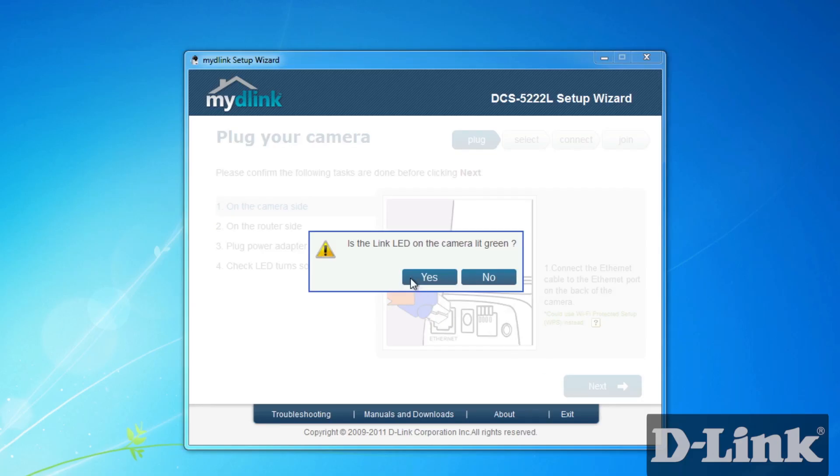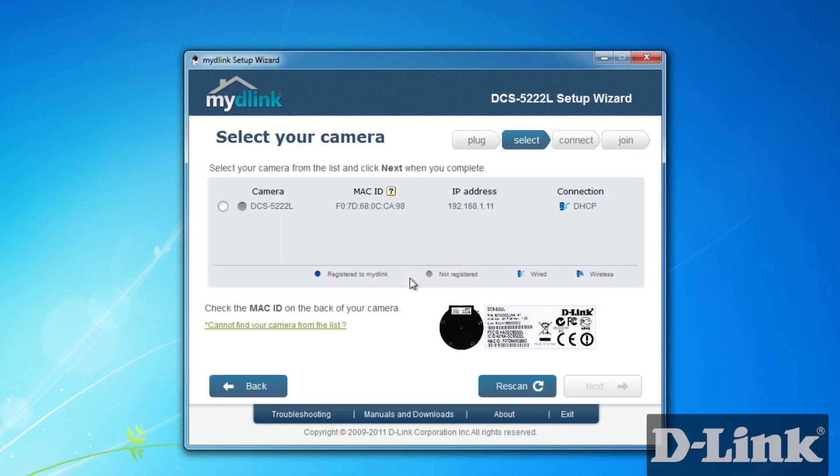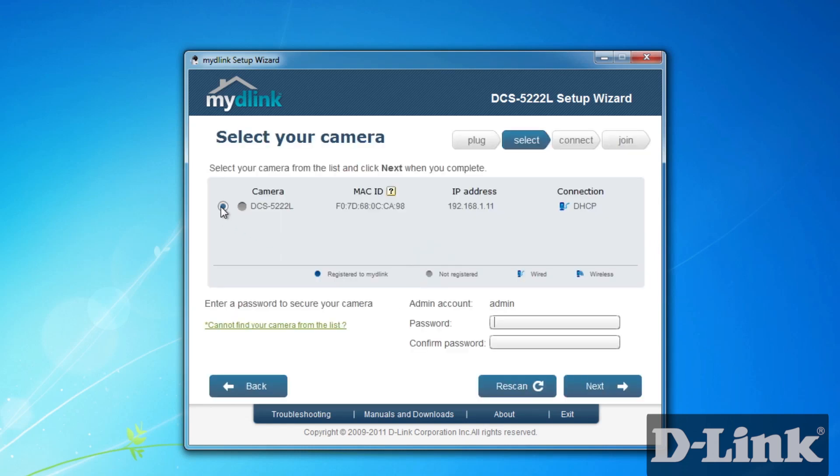The wizard will find all the MyD-Link enabled network cameras on your network. Select your new DCS-5222L camera and then you'll be prompted to create a new password for the camera. This password is to access the camera and not your MyD-Link account — you'll be asked for that later.